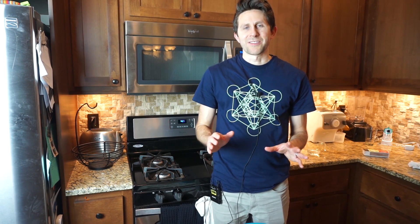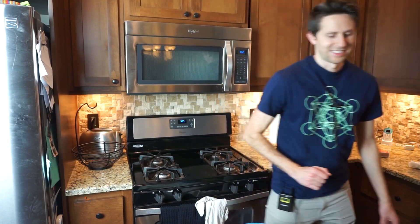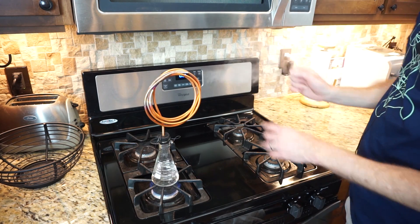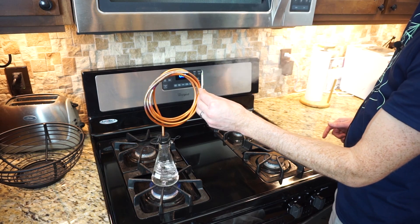So let's try now — instead of using liquid water, let's try to use some steam. Maybe that's a little bit hotter and we can get it to light that way. So now I have some boiling water with a good amount of steam coming out of it. Let's see if this can light the match. Three, two, one.